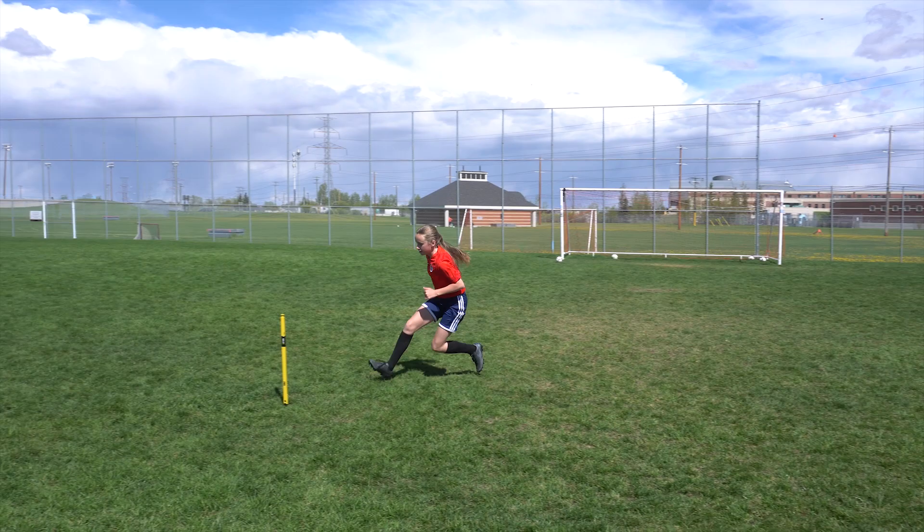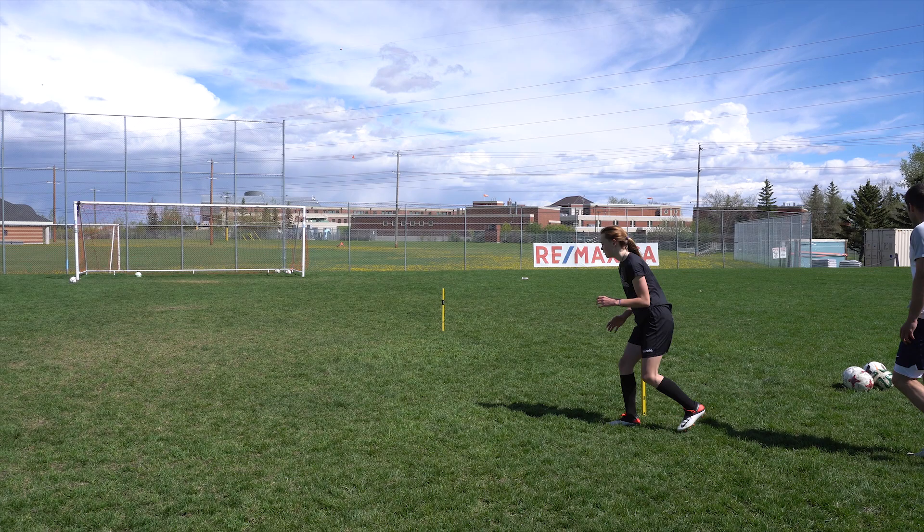That looks way better. All the way, all the way, all the way. And focus on that first step after the turn. Toes towards your target.